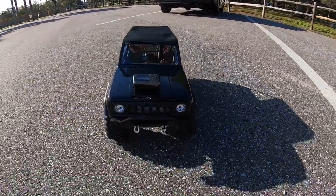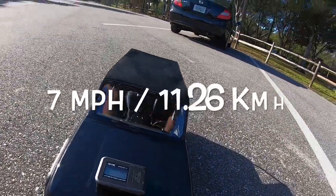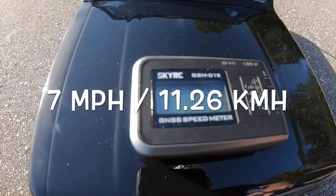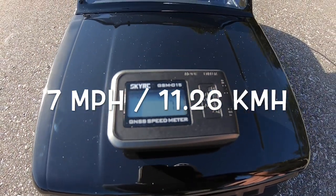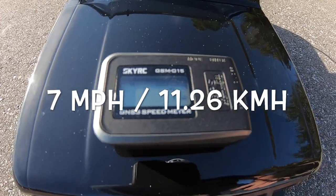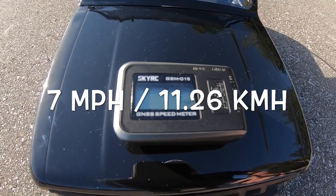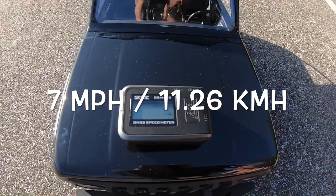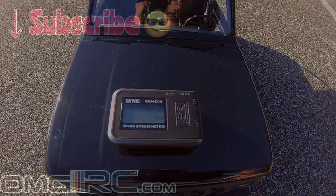I think it's a little bit faster — oh my gosh, it's actually slower! It's seven miles an hour. Wow, I thought it had a little bit more torque to it, but yeah, seven miles an hour. So the old one is one mile an hour faster. Hope you guys enjoyed the video, catch you on the next one.